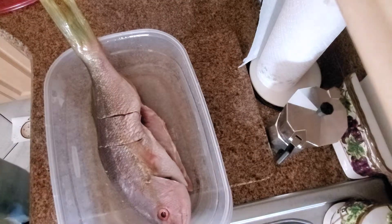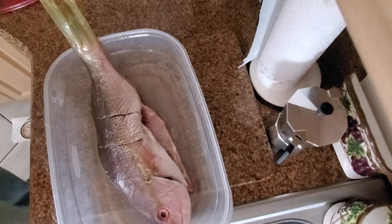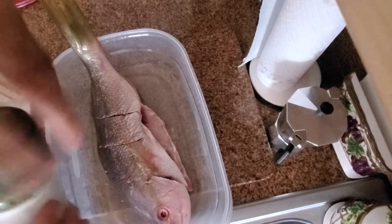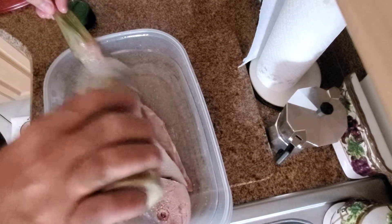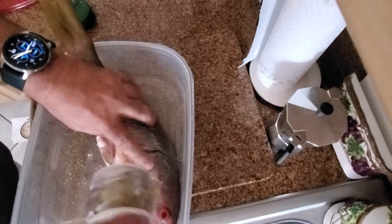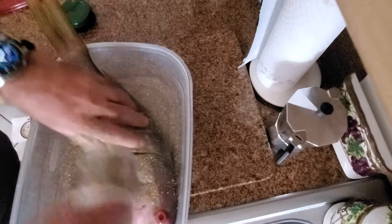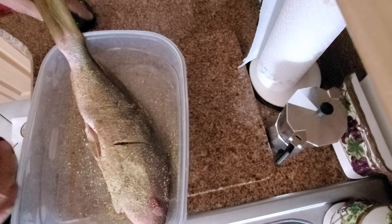So I'm gonna put it in here, and the first thing I'm gonna do is add the Baja Almost seasoning. This has got everything in it — it's got the salt, all the spices that you need in order to season the fish. So a bit of that in there.